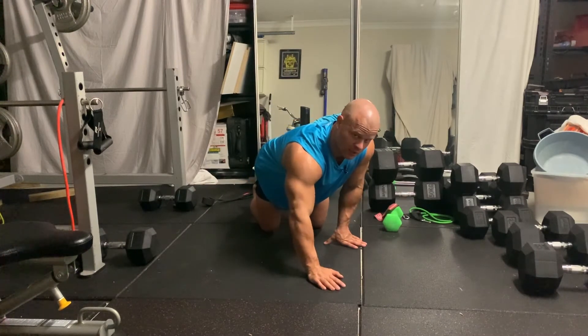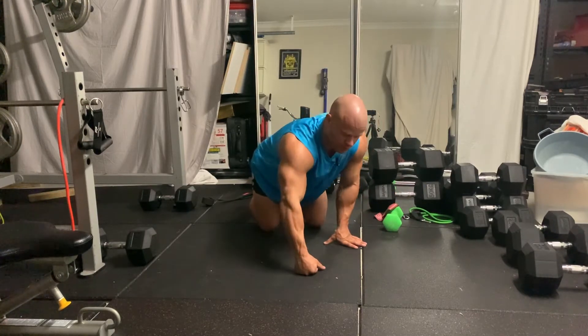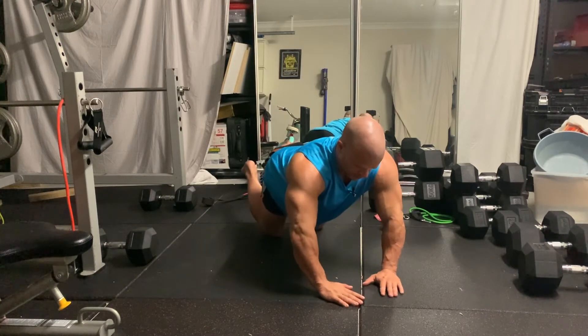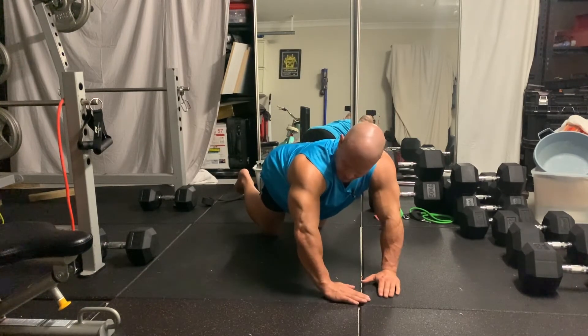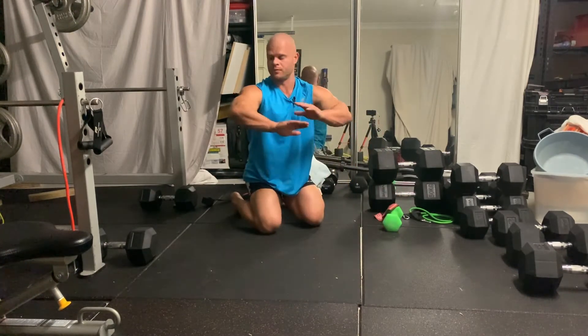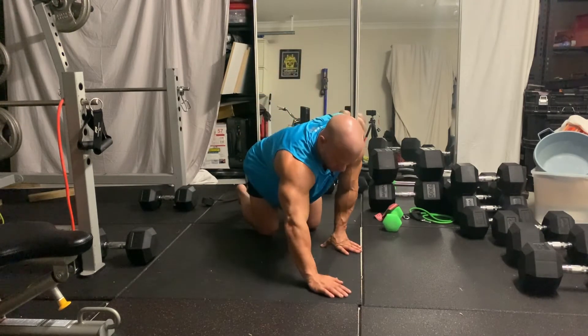If you're struggling to do full body push-ups, you can obviously start on the knees. It's called a diamond push-up because you kind of have your hands turned in, and that's going to keep your elbows out, creating more tension through them.